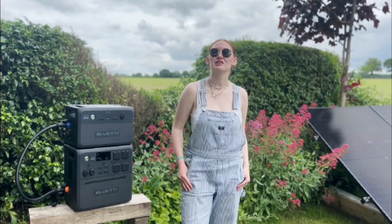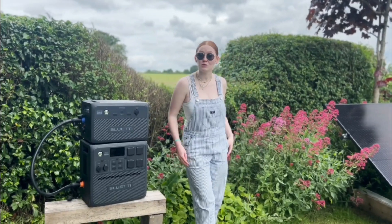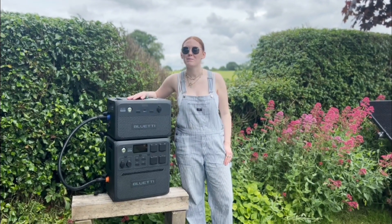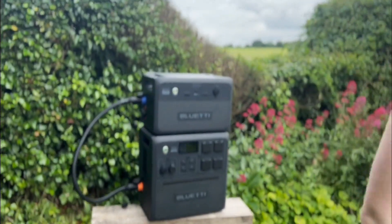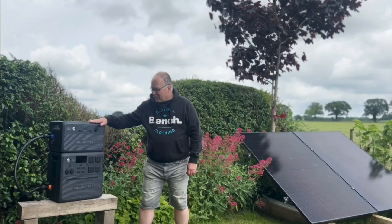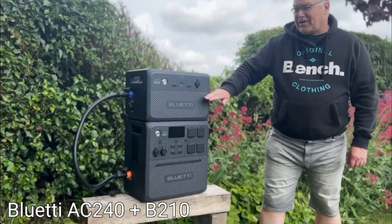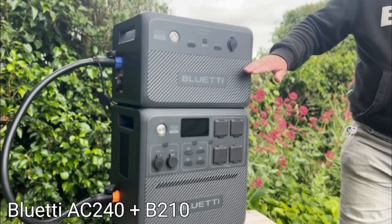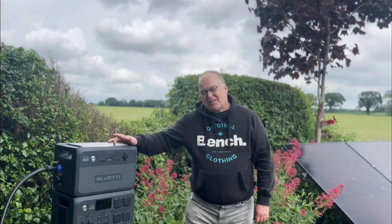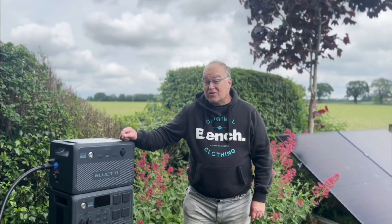Hi guys, I'm Charlotte, the new face of the EV Puzzle, and I'll be joining you today to talk with Nigel about yours and his favourite thing: batteries. Today I want to talk to you about the Bluetti AC240 battery with an expansion 2kWh B210 battery on top of it. This could be the best battery I've tested, the best portable battery system — but it could also be the worst.